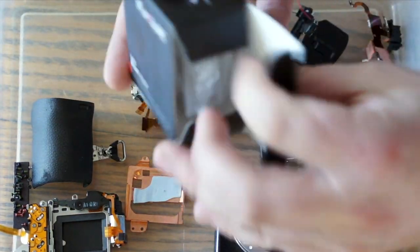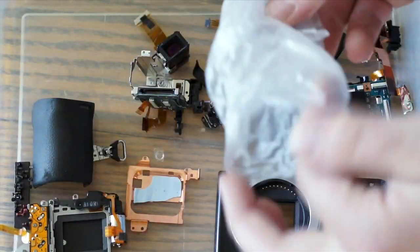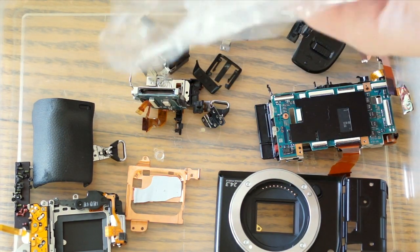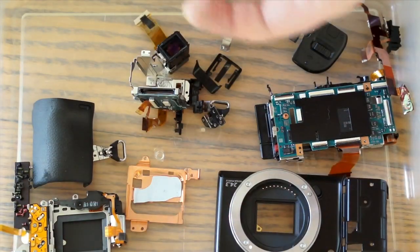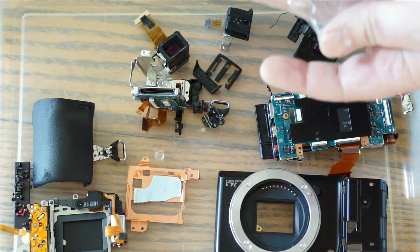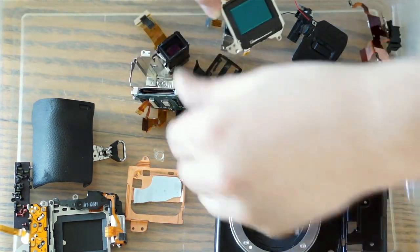I have the sensor kind of tucked away in this little extra protection. It actually kind of reminds me of a computer chip, like a Pentium chip back in the day — you know, when you used to build your own computers. You used to get these chips and they look very similar to this.